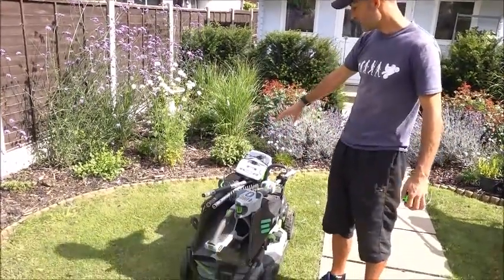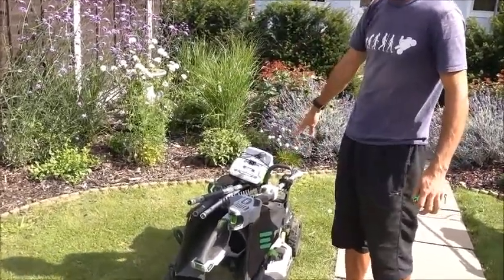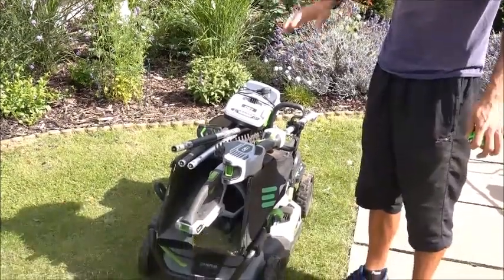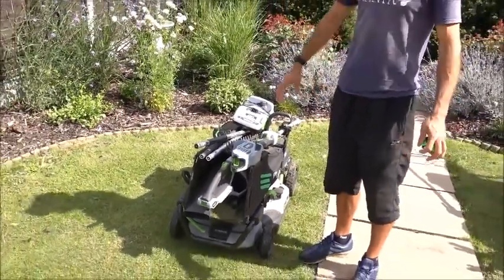The system includes the hedge trimmer attachment, the strimmer attachment, the engine unit itself, an extension pole, a spare battery, the rapid charger, the lawnmower, the grass box and the leaf blower. So it's basically everything all at once.